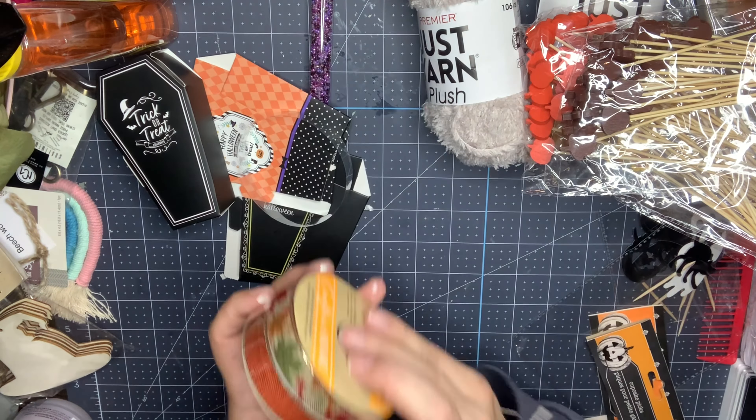These are super easy to put together. I can see putting some shred in there and adding some beads or little candies for a Halloween swap — super cute. You could even take one apart and use it as a template if you wanted to create one with your own cardstock to match your paper, or just glue your paper right on top and then you'll have the folds there to match your collection.